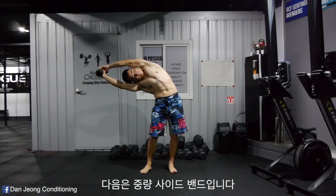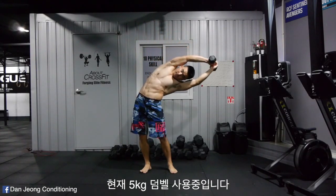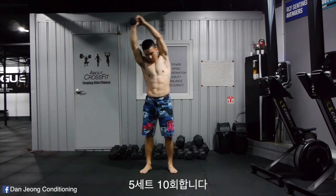Next is the weighted side bend. I'm using a 5 kilo dumbbell on this one. Be sure to straighten your arms and perform each rep in a controlled manner. 5 sets of 10 reps.